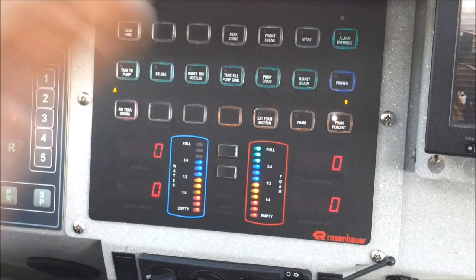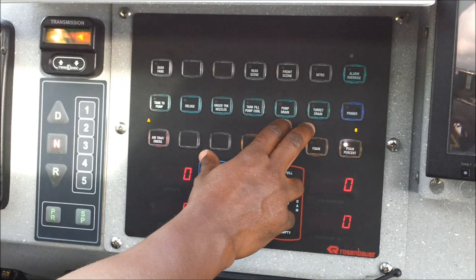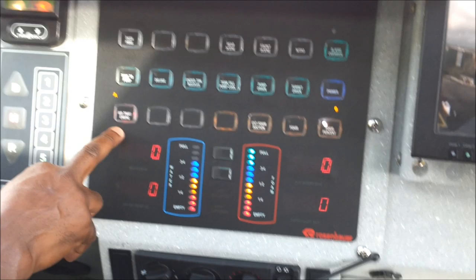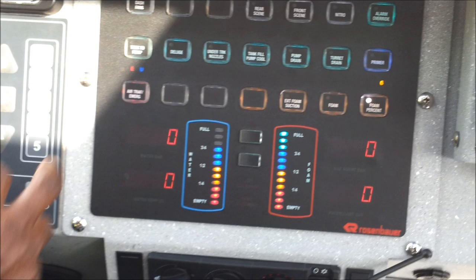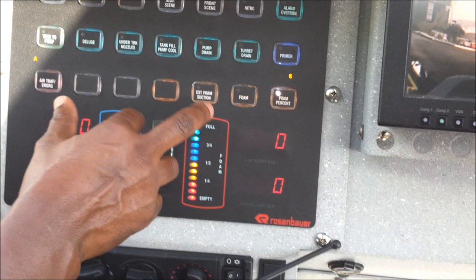Primer — this deals with external suction. The traffic emergency — this deals with the emergency light setting; that is off. This is our first setting, and this is our setting now — the truck is lit up like a Christmas tree — but we normally have it on the first setting. External foam suction — this deals with bringing foam from the outside, if we have the pickup tool to pick up foam if the foam tank is empty.